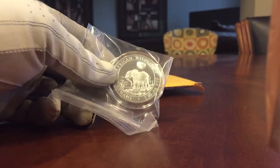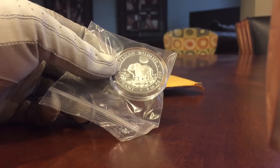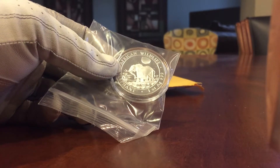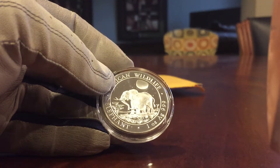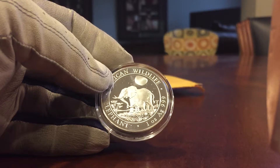As I continue to collect the elephants, this is a 2011 Somalia elephant in a holder. It looks to be in okay shape. I'll have to clean that up a little bit.